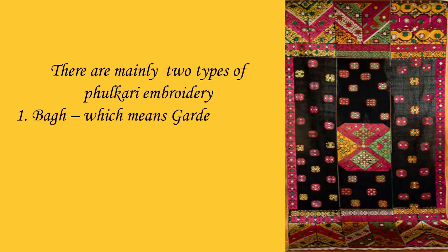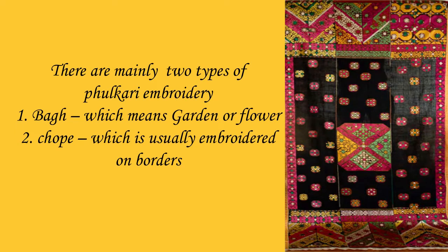There are mainly two types of Fulkari embroidery. Number one, Bhag, which means garden or flower, and number two, Chop, which is usually embroidered on borders.